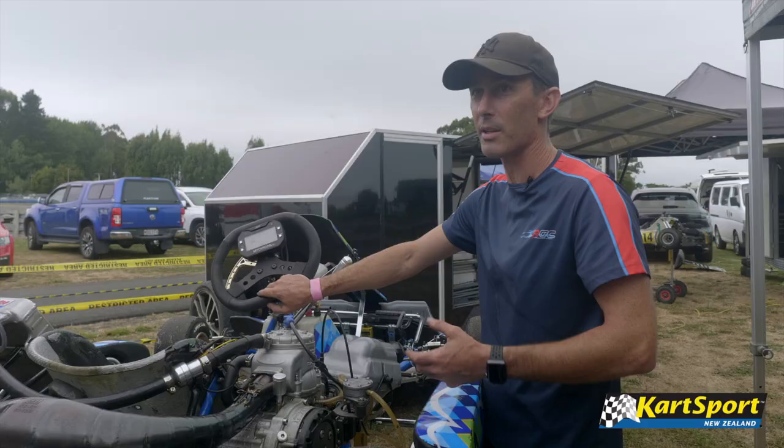So that's a KZ2 kart. If you're interested and you want to know more, you can go to gokartsport.nz.